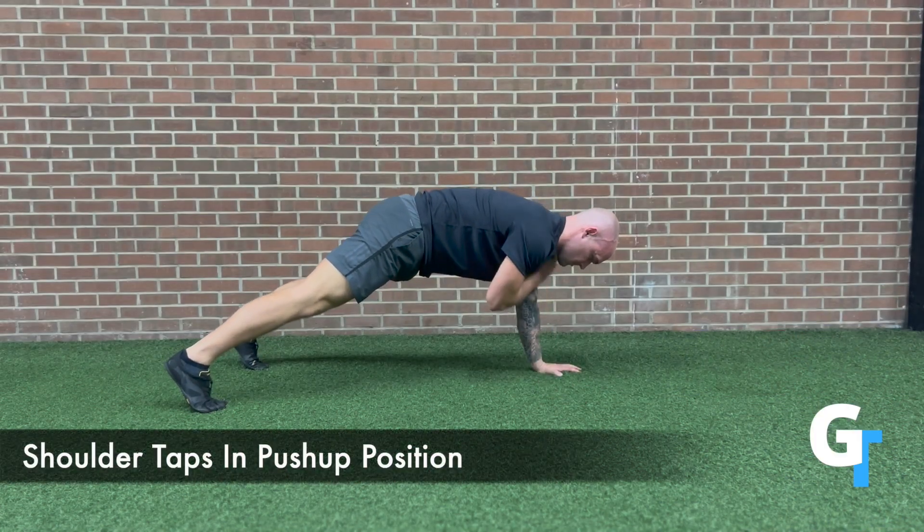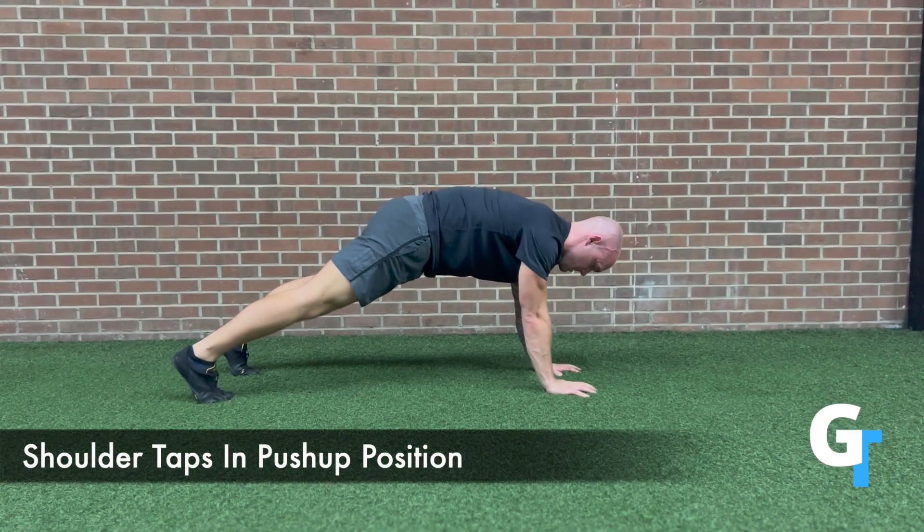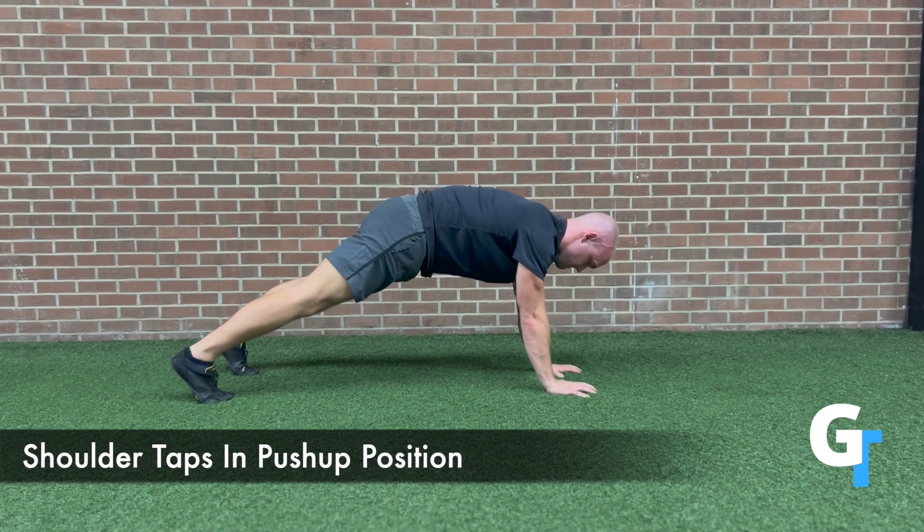For the shoulder taps in push-up position, you're going to go to a push-up position with feet just outside shoulder width. The narrower they are, the harder it is. Keep the hands under the shoulders, hips level.